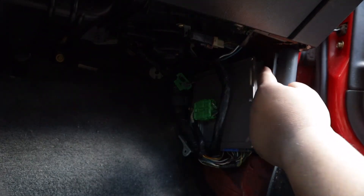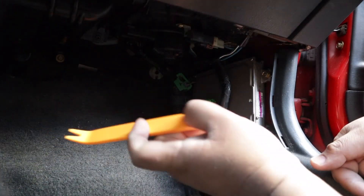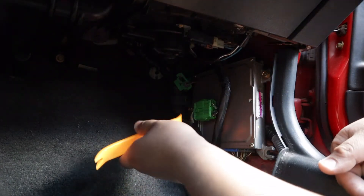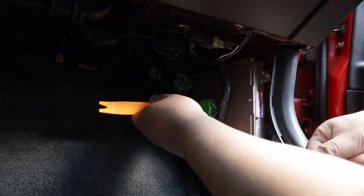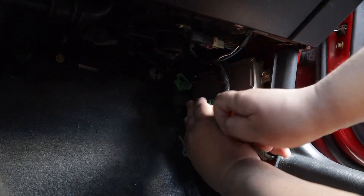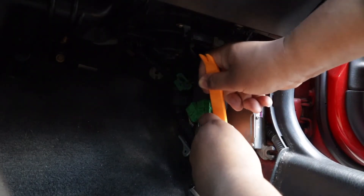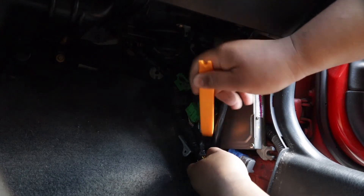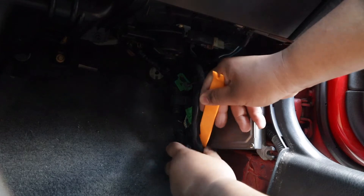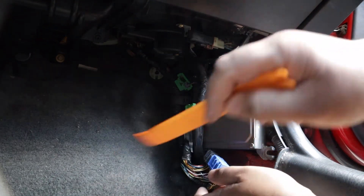It's held on by two bolts — again that's a 10mm, the same as what we used to unhook the battery. We're going to unhook all the connectors first, though — that's what the pry tool is for. We're just going to push down and pop off the connections. You've got one there, one more here, another one, and there's going to be a fourth one down there.